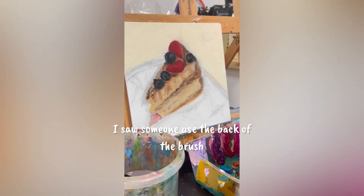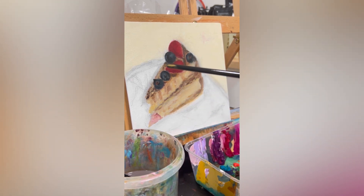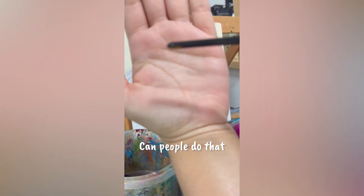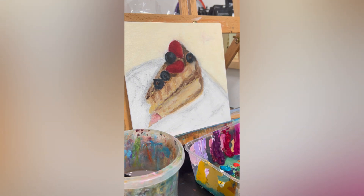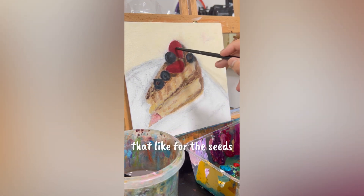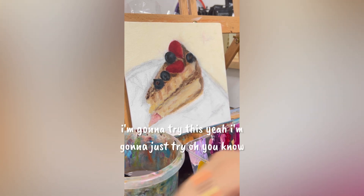I saw someone use the back of the brush but it's a little white. I'm trying to focus — it's not focusing. Do people do that? Can people do that? Is it working? I watch people do that — like, for the seeds. I'm gonna try this.